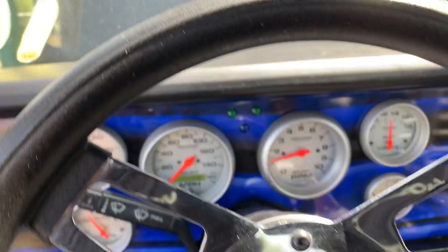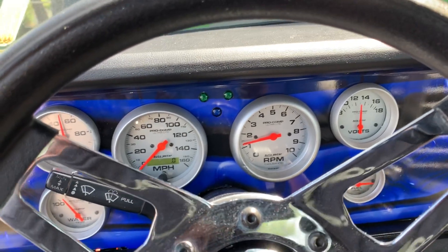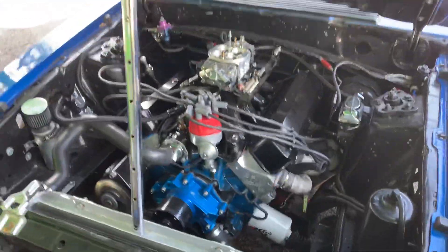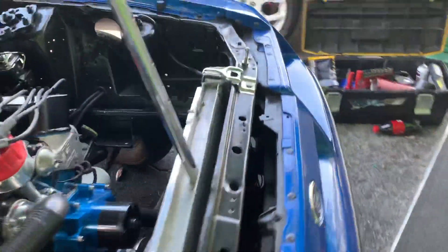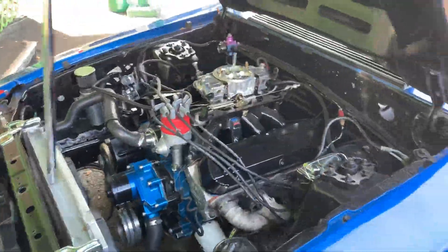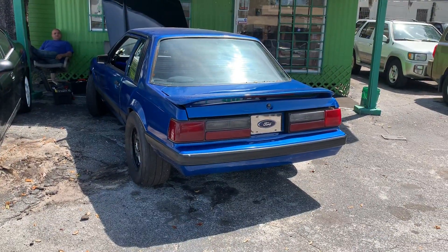Great throttle response though. It's got a new carburetor on it. I'm having to idle up a little bit fast right now. I just can't really hear the camshaft thumping.